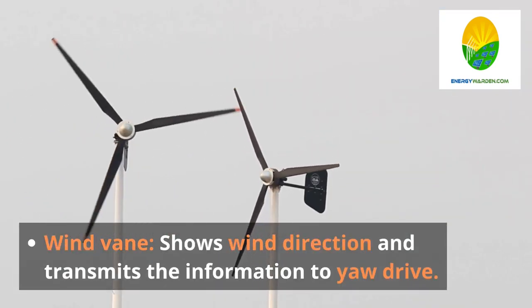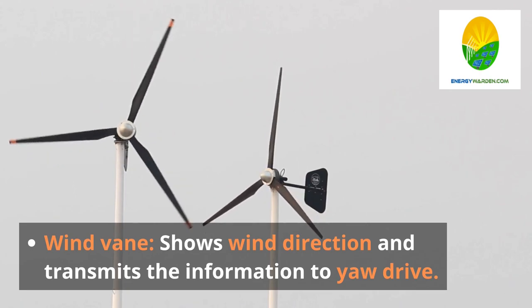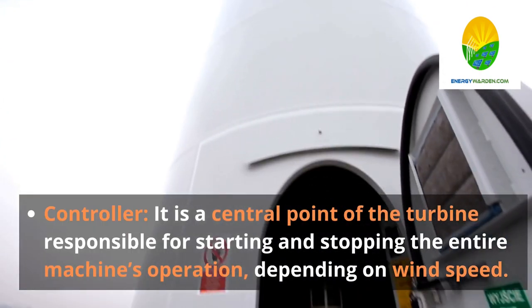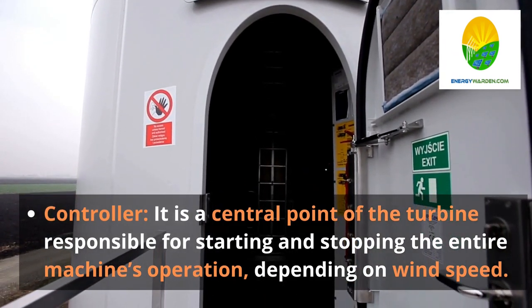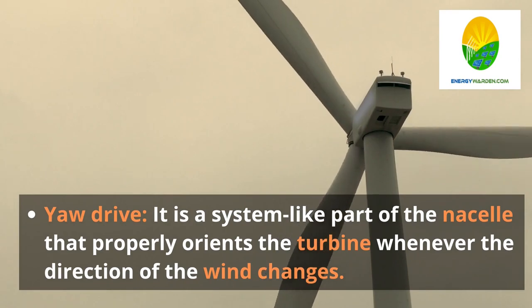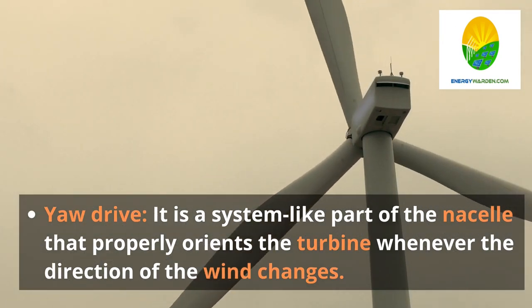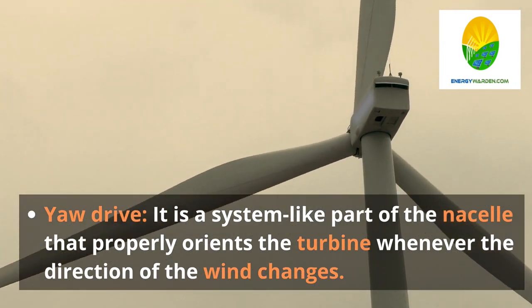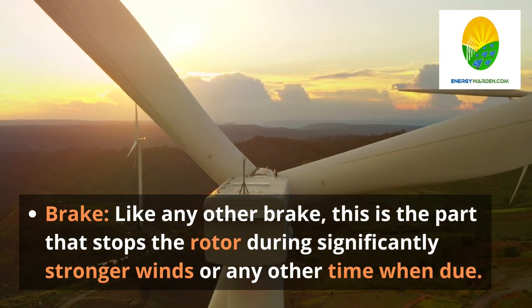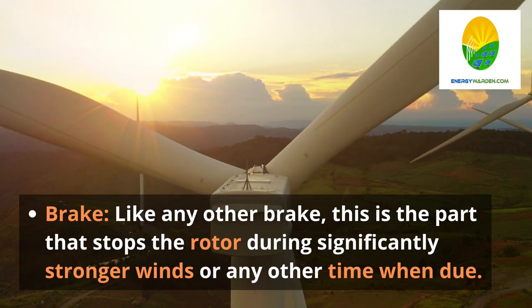Wind vane — shows wind direction and transmits the information to the yaw drive. Controller — it is a central point of the turbine responsible for starting and stopping the entire machine's operation, depending on wind speed. Yaw drive — it is a system-like part of the nacelle that properly orients the turbine whenever the direction of the wind changes. Brake — like any other brake, this is the part that stops the rotor during significantly stronger winds.